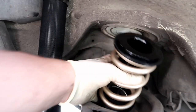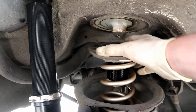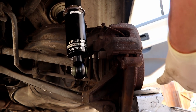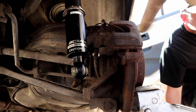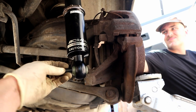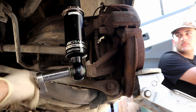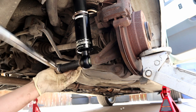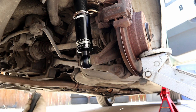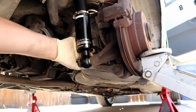Now we're going to install our spring. We need to be cautious and guide it in as we jack the trailing arm up into place — we're jacking by the front hub on the rotor. Alex is running the jack keeping the spring aligned in its groove while I handle the bolt. This bolt gets 57 foot-pounds. Rinse and repeat for the other side, then on to the front.